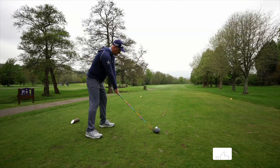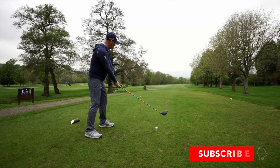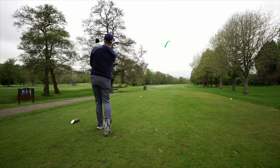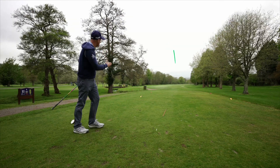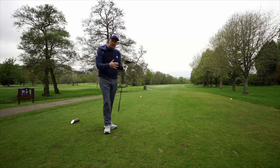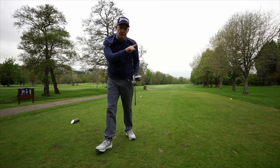That reference point is also going to help me with my club path. It's a great way of training, shaping shots, understanding how to start the ball on a direction and then move it into position. Obviously I'm starting it up the left, but you could start it up the right. It's just a really good visual aid for start direction.